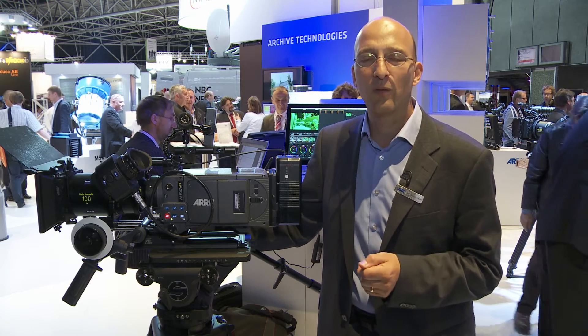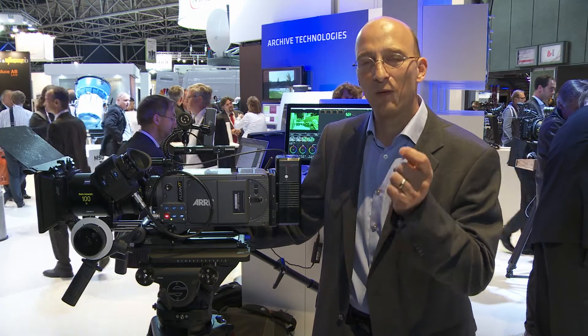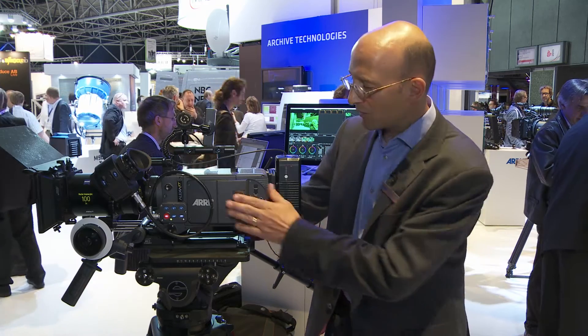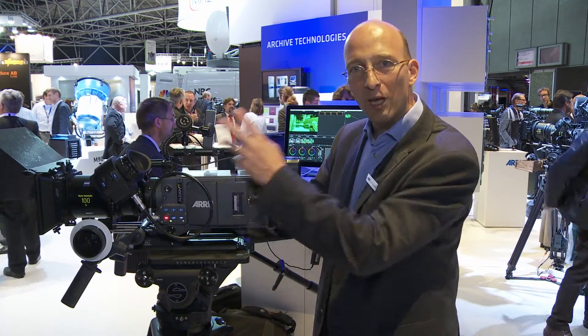The second feature is ProRes pre-recording, which allows you to actually capture material that happens before you push the record button. We use the medium as a buffer and continuously record information into it.